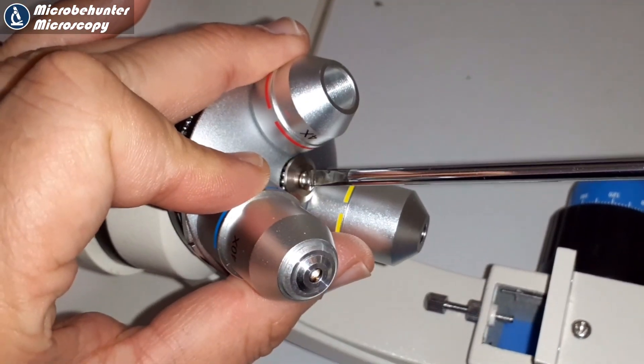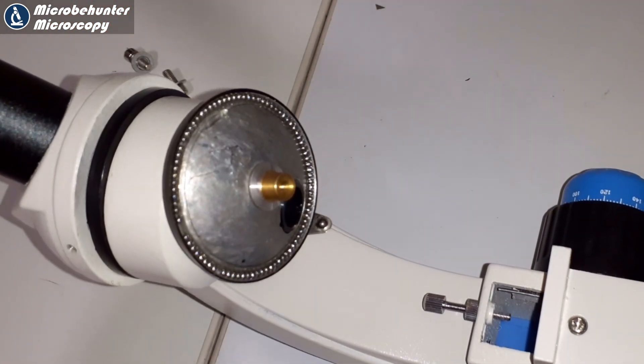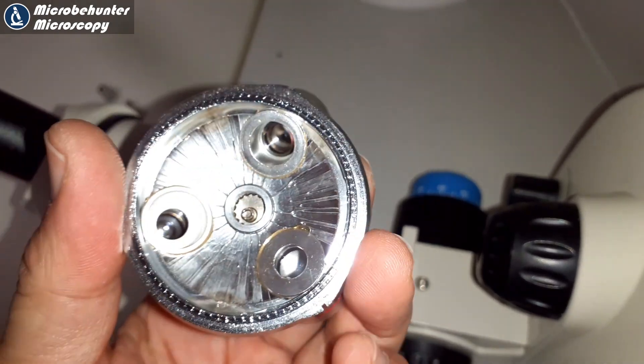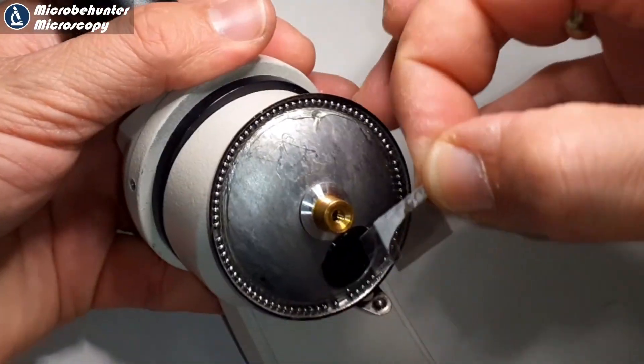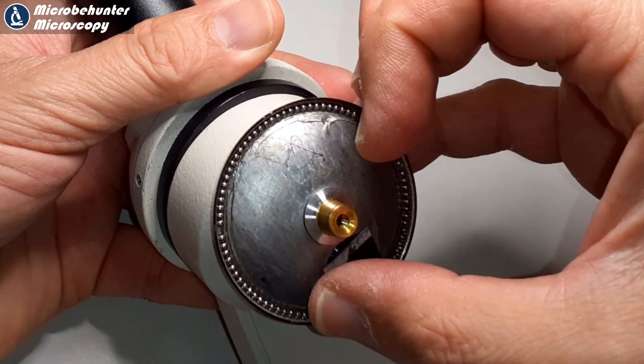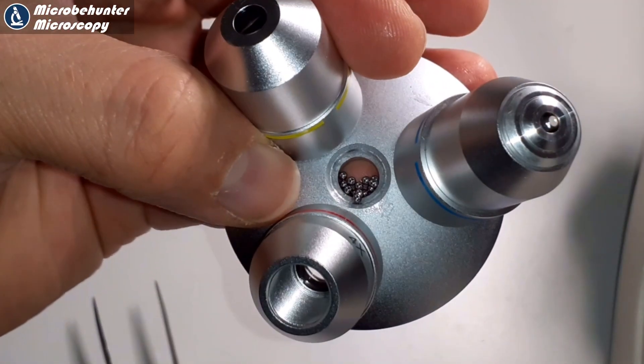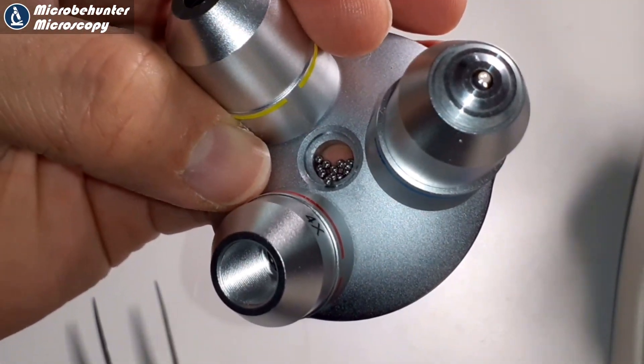I carefully detached the revolving nosepiece and discovered a lot of small steel balls — the whole thing has a ball bearing. I tried to put the filter there, but the tape wouldn't hold because there was so much grease in the area that the glue simply wouldn't stick. And I lost some of the steel balls — something you've got to be careful about. What we learned: don't take apart your microscope unless you really have to. It took me several minutes to put it back together and I almost lost a few of those tiny steel balls.